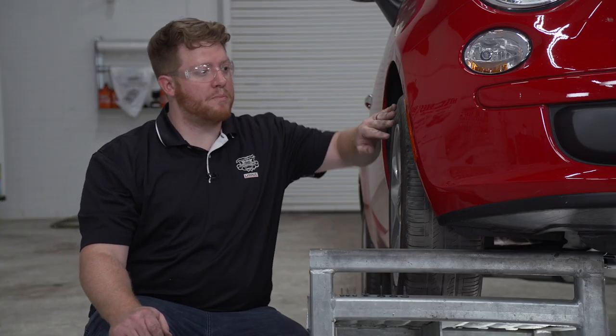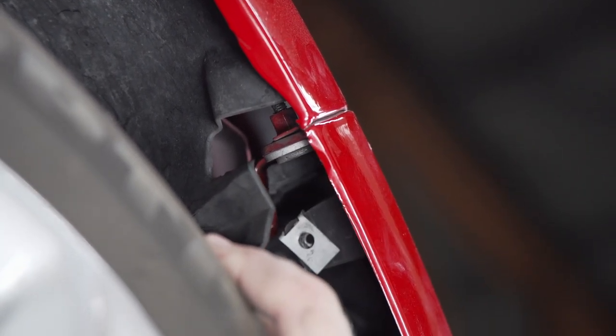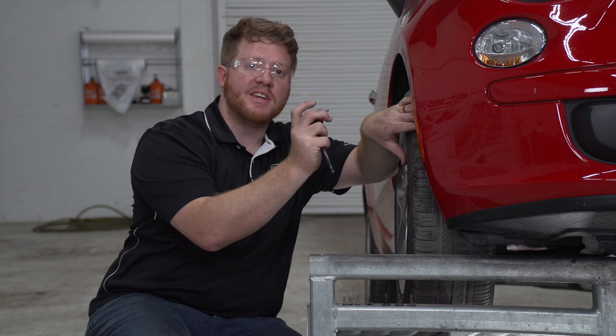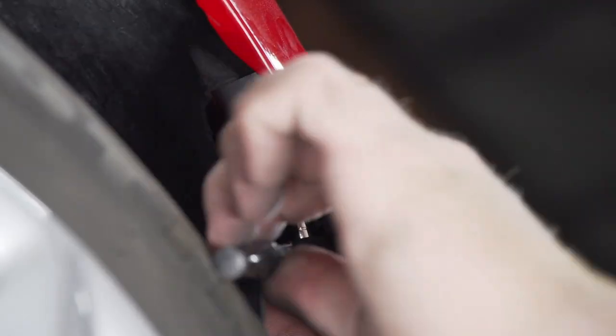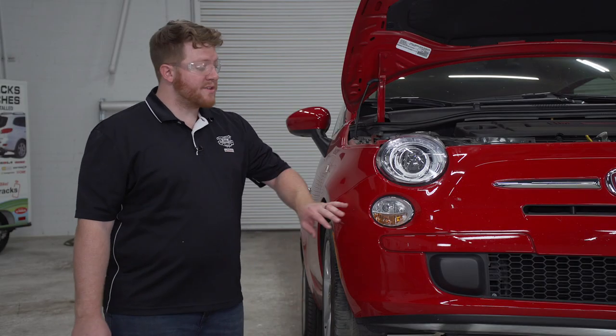Now that we have those three screws out, on our wheel well we're going to pull back on that liner on the inside — it's going to expose a gray screw right up here on the top. We're going to remove that using a T30 torque screw bit. It's right here at the end of our front bumper fascia, and then we'll repeat that on the driver side.